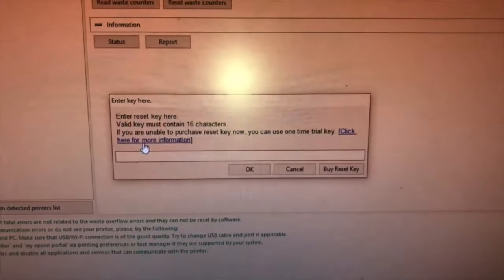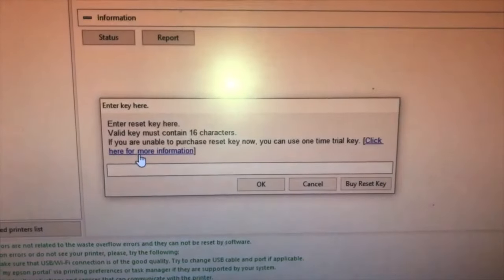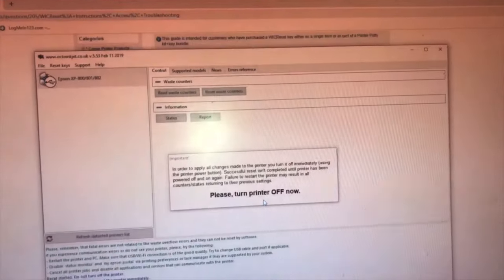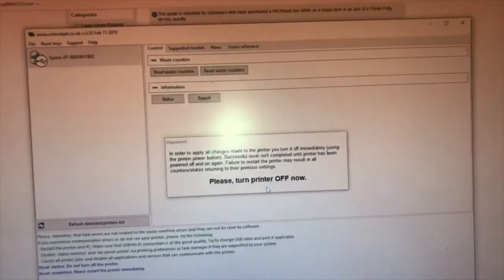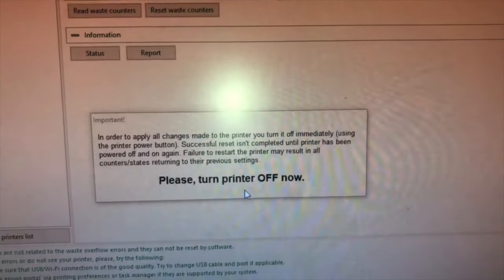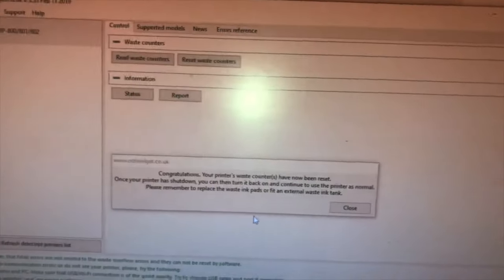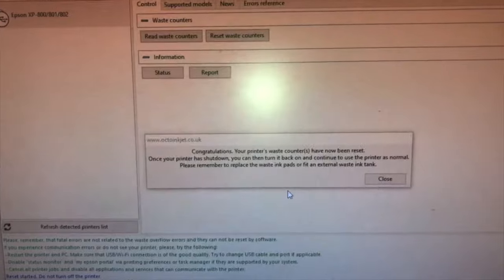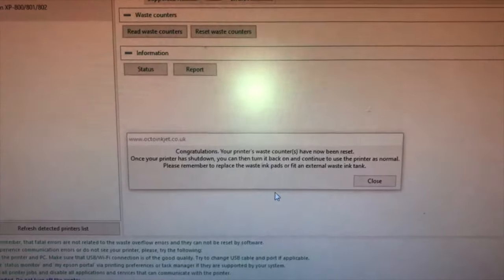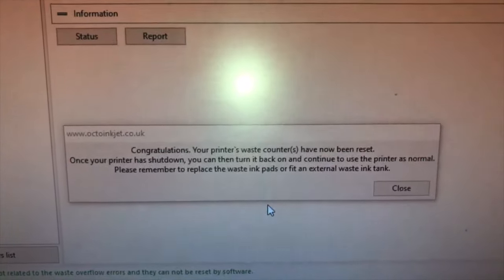This is what I was hoping for - it says enter the reset key. This company provided me with a 16-character number, which I'll put in now. I've entered the number and pressed continue. It's now saying please turn off the printer. So that's what I'm doing. This is what the instructions said would happen. Congratulations, your printer's waste counter has now been reset. Once your printer has shut down, you can turn it back on again and continue to use the printer as normal. Please remember to replace the waste ink pads.